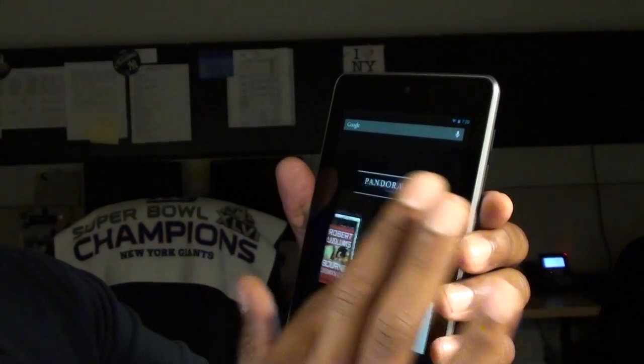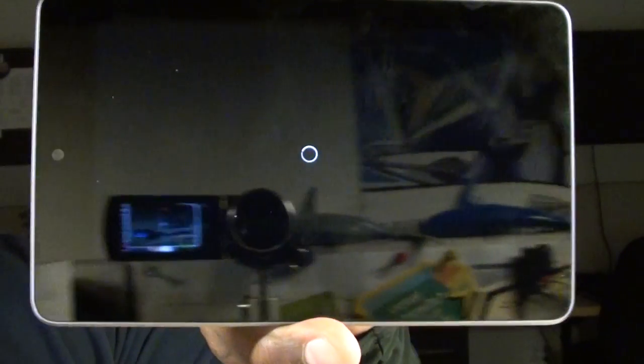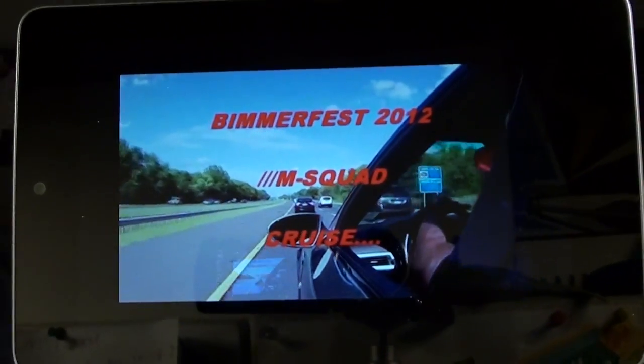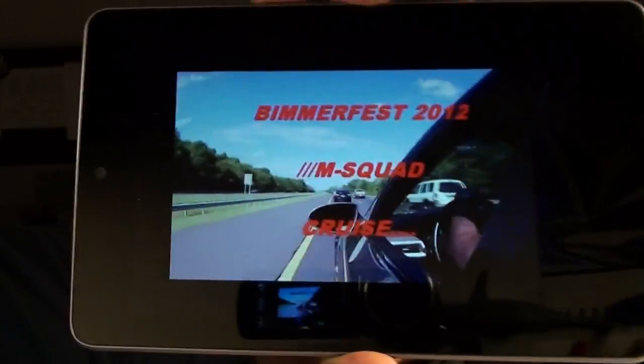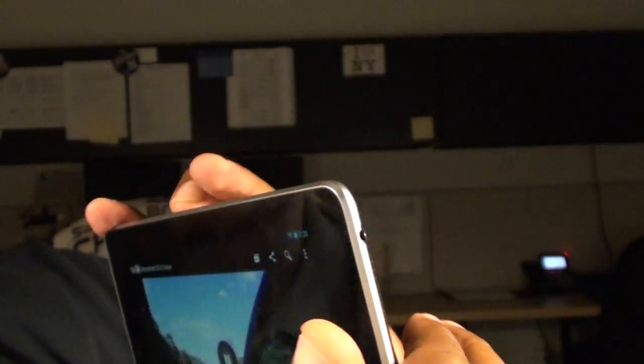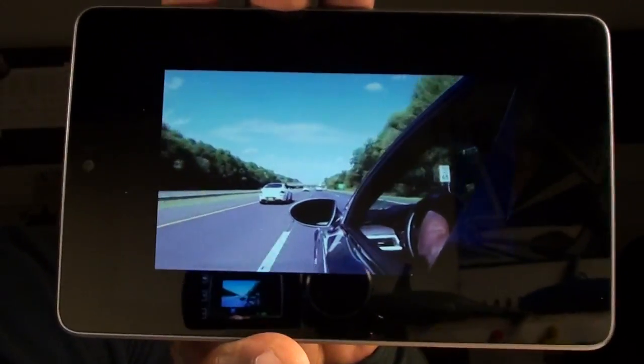Let's pull up a YouTube video real quick just to give you an idea of how the screen looks. Let's play one of my favorite videos and see how it comes out. The Wi-Fi in here isn't great, but it is what it is. The display is IPS LCD, but it looks beautiful. You hear how loud that is? Sounds great. LCD screen — we're not going to get into resolution numbers, but let's just say it looks great.